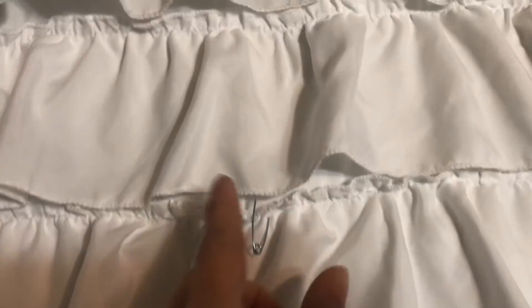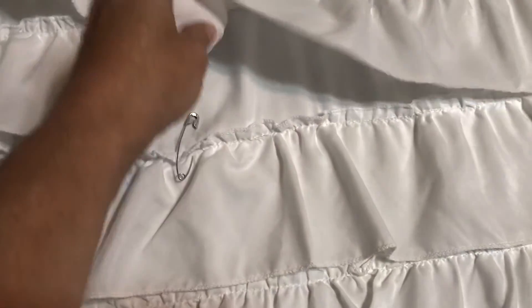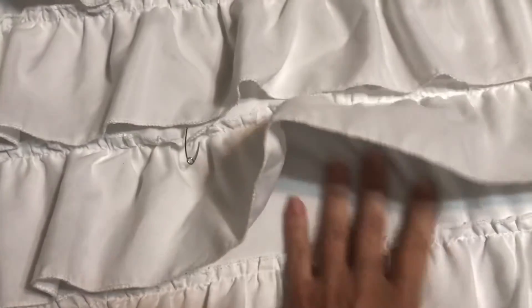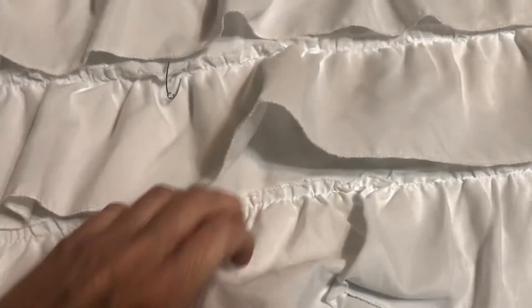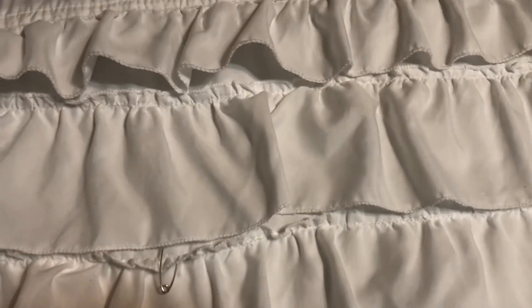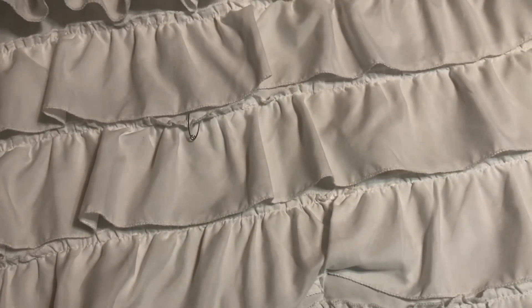Okay guys, here it is — it all came out! I marked it with a little safety pin so you can see exactly where it was. Right here — it is gone, it's all gone! Awesome. These were the ruffles — it's gone. Yay!